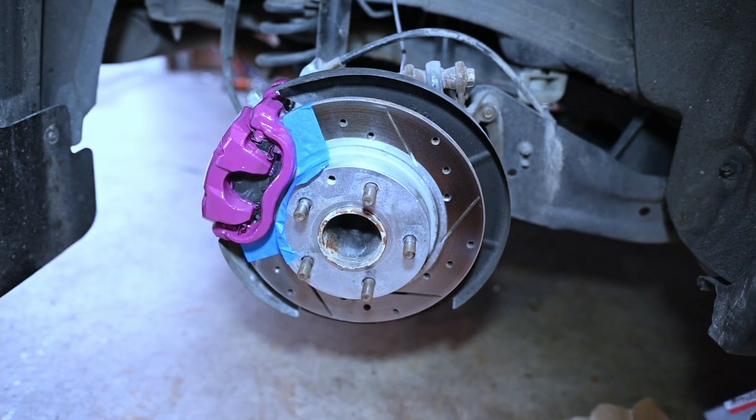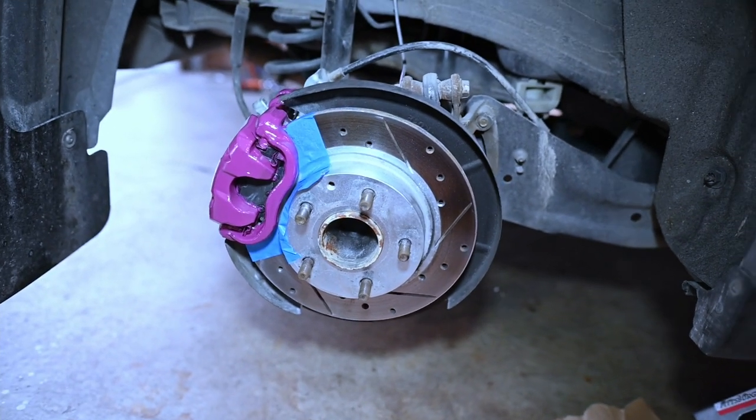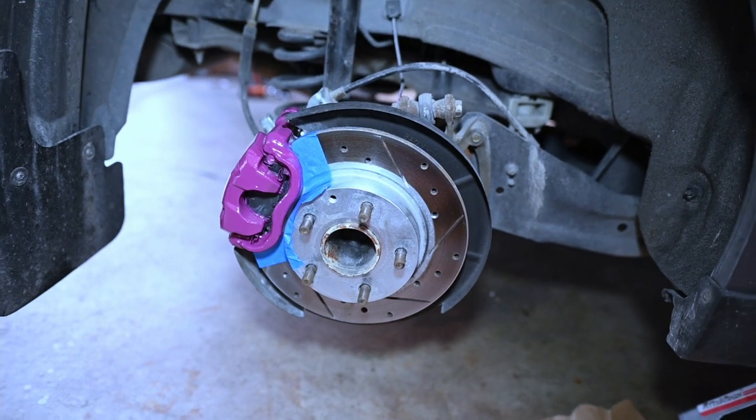So I am just going to go ahead and unmask these rotors, and then I'm going to go ahead and put the tires back on. And we will see what it looks like.